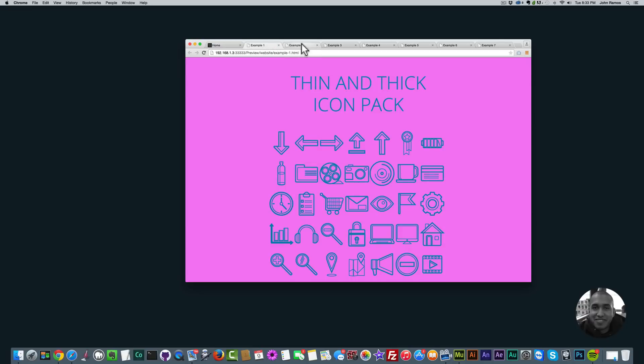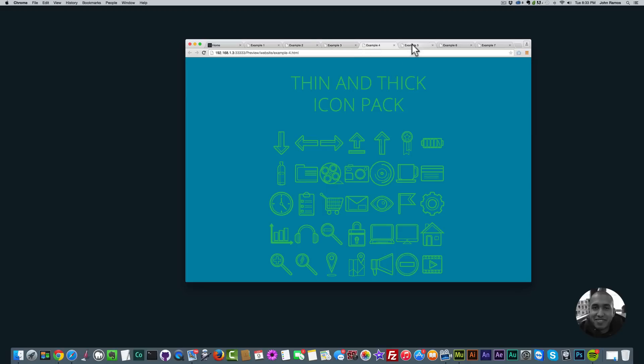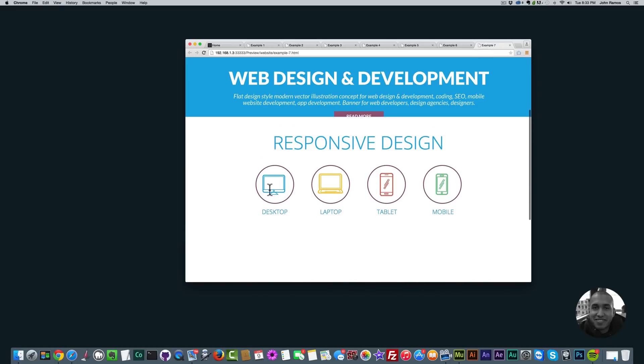Here are some examples in different colors of the thin and thick icon pack. I did an example with a shopping cart type website. What's great about these icons is that you can make them as big or as small as you'd like without losing any quality. You can also change the color — it's as easy as changing the color of text. You simply highlight the icon and change the color.